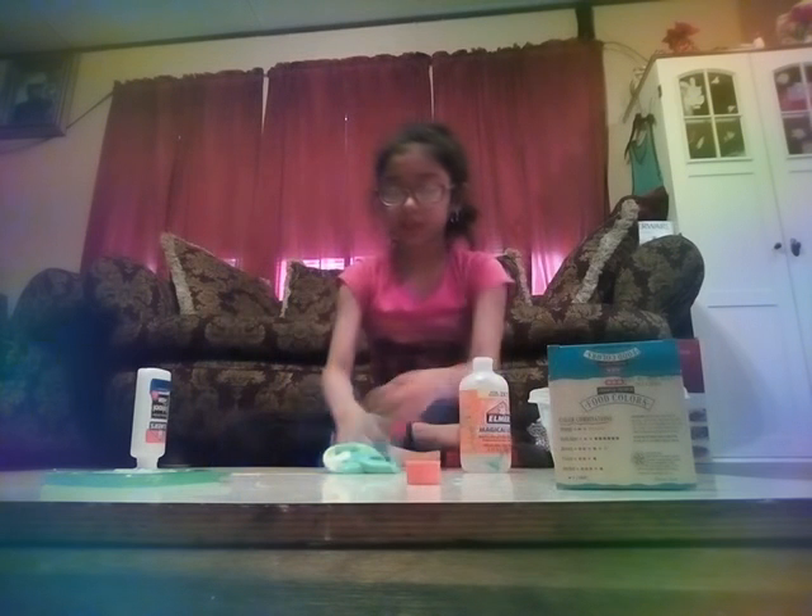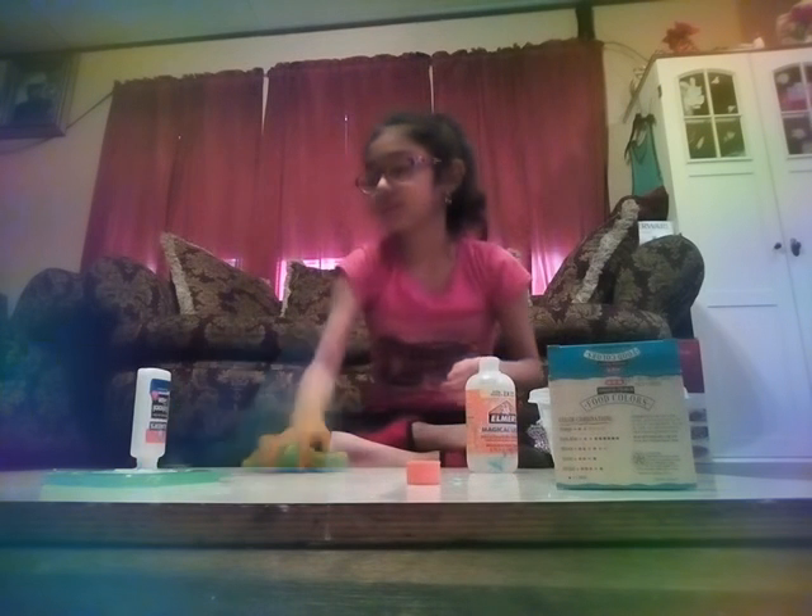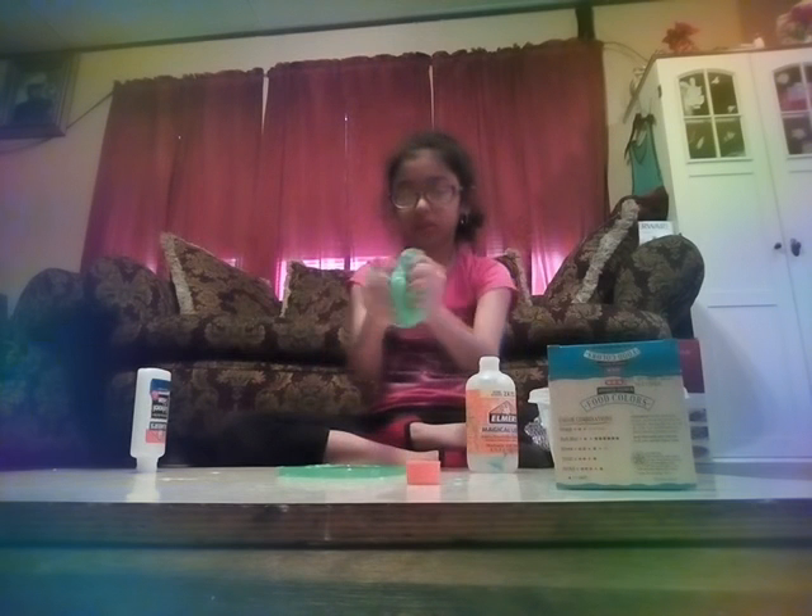This slime is super sturdy. Then I just put it in here — it might be a bit sticky but not too much. Then I just mix, and mix. I just put the stuff that's on the table that was left over from the slime, and then I just get some of it and put it in here.